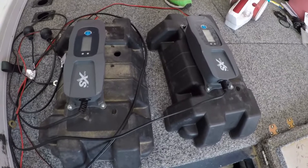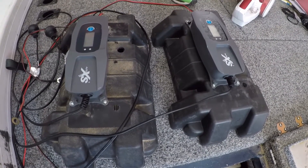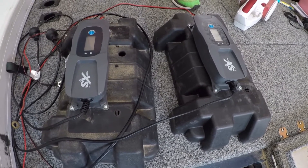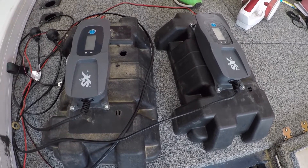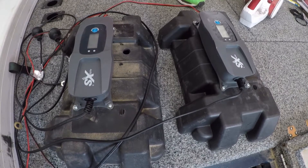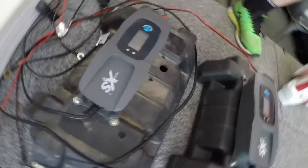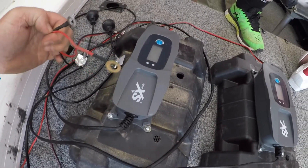We're going to mount these two Auto XS chargers from Aldi — one for each battery. Because I'm running a 70 pound Minn Kota with 200 amp hour deep cycle batteries. So we've decided to mount these on top and we're going to wire them onto each battery.